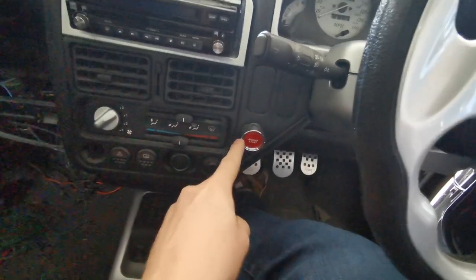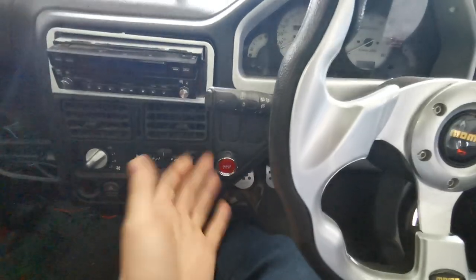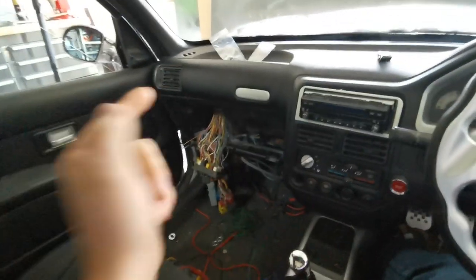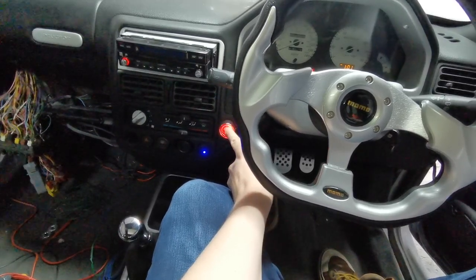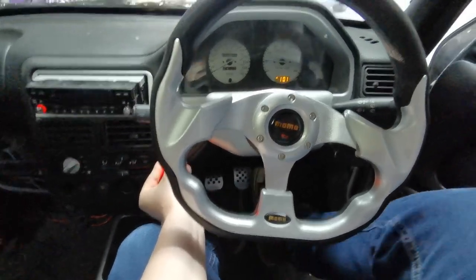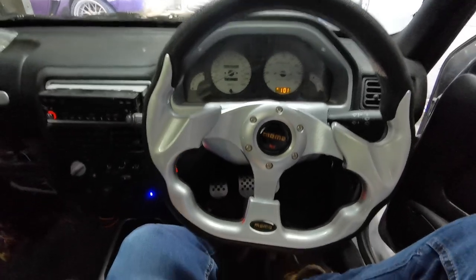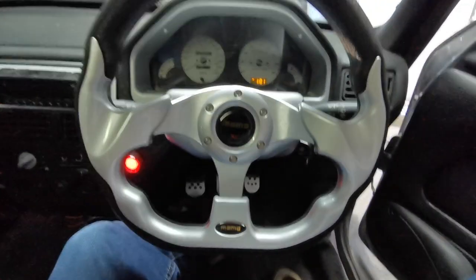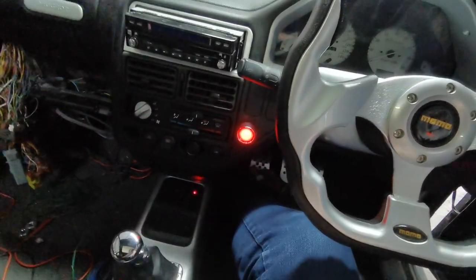Some of you will notice we have this little button down here — this is now the push start for the car. So let me show you: fuel pump on, engine start — boom — and we are straight up and running again. Then it's just key out of the ignition, everything back off again, fuel pump off. Job done.